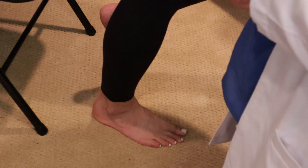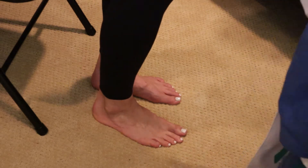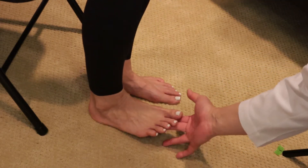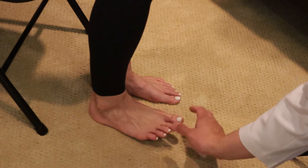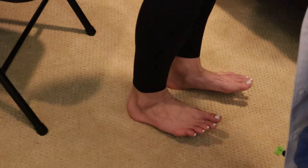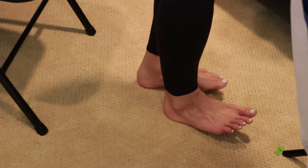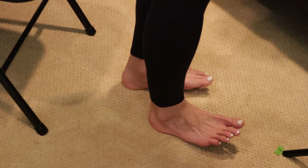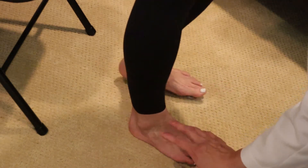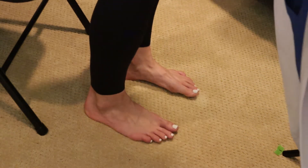Interestingly, a heel walk is also a great way to test the L4 and L5 nerves. The L4 and L5 nerves control dorsiflexion. I tell patients to walk on their heels with their big toe up towards the sky. You can either march in place or take a few steps forward and backwards. If you can walk on your heels and the forefoot doesn't fall down, it means the L4 and L5 nerves are totally strong.